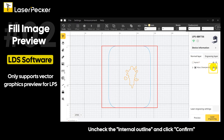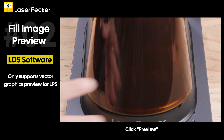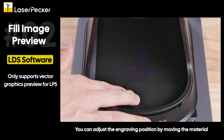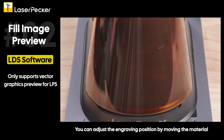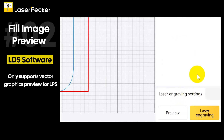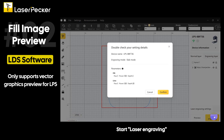Uncheck the internal outline and click confirm. Click the eye icon to hide the original image, then click preview. You can adjust the engraving position by moving the material. Confirm the engraving position, then exit preview. Click the eye icon to display the original image, then hide the layout, and start laser engraving.